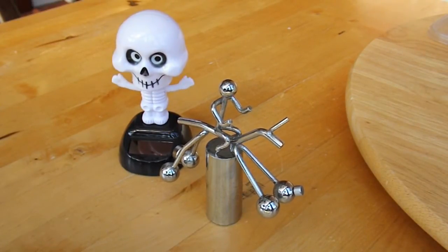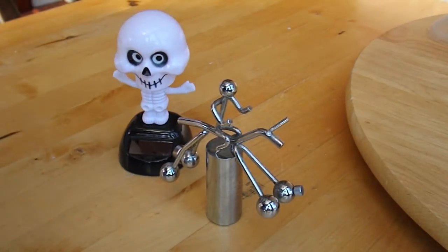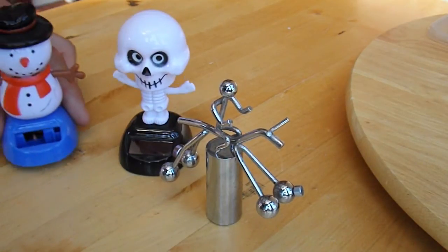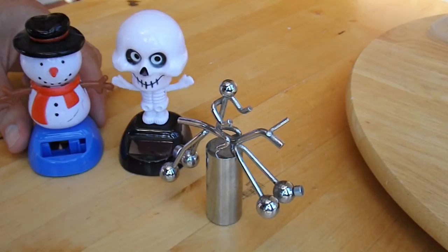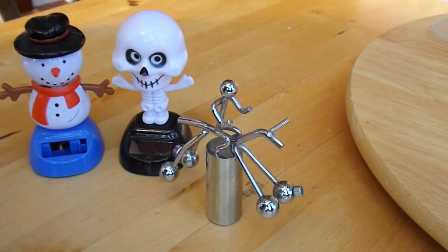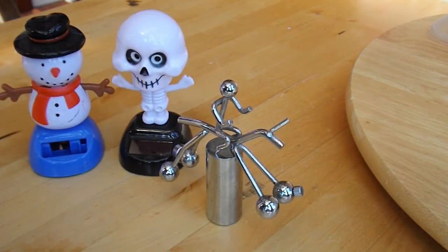You can see that the rocking horse is rocking in sympathy with the skeleton. Just a thought — I'll add my empty snowman. He's quite happy to work in sympathy with the skeleton too.